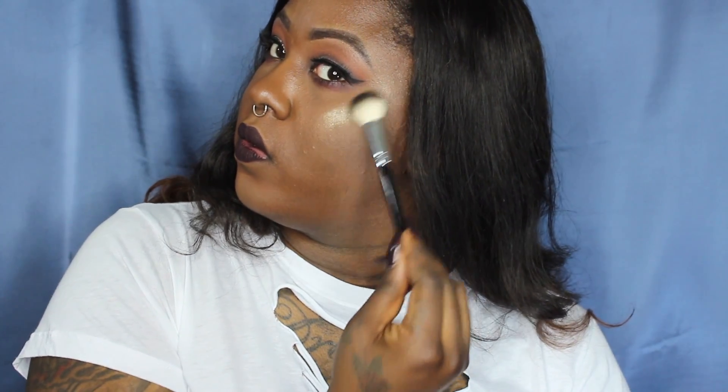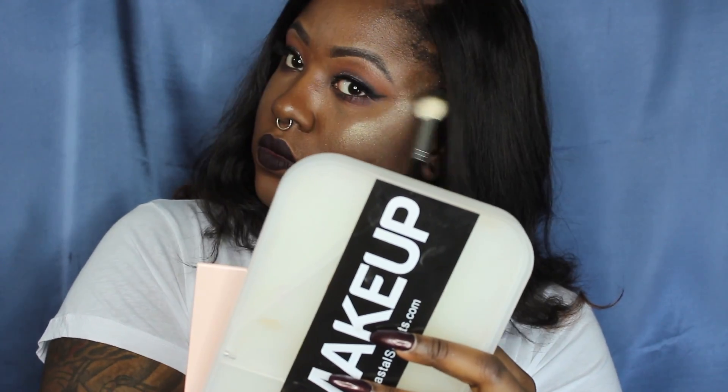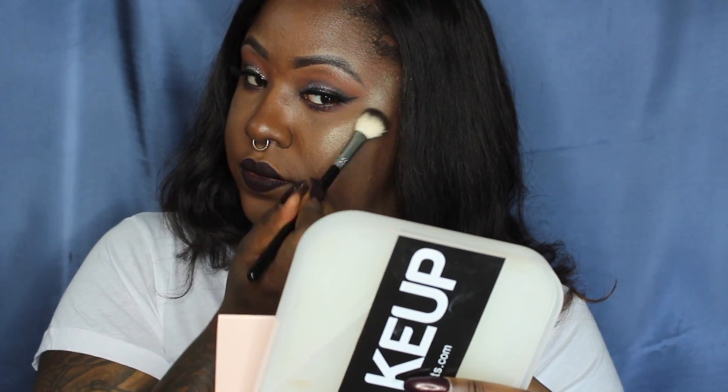On this side, we're going to try the shade Glow Getter. That is gorgeous. Glow Getter is a lot more gold, and I can see myself really rocking this one.